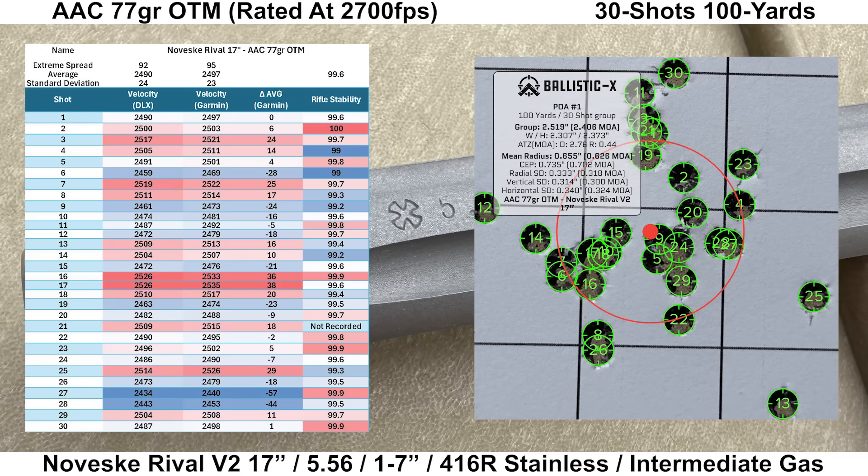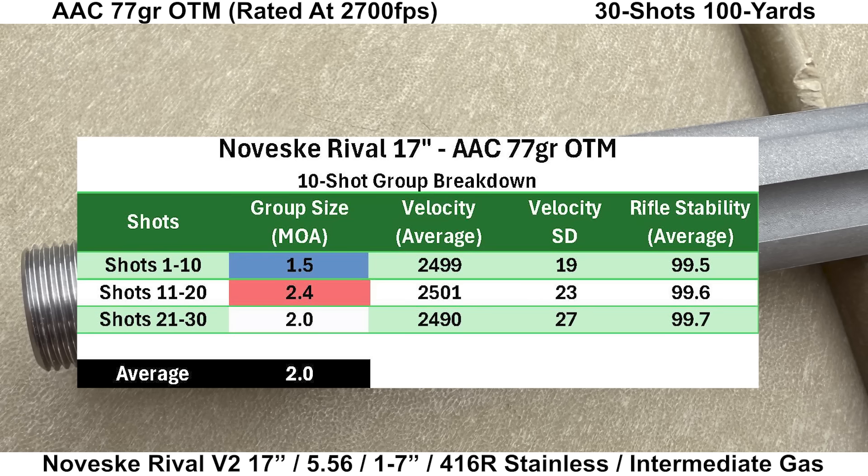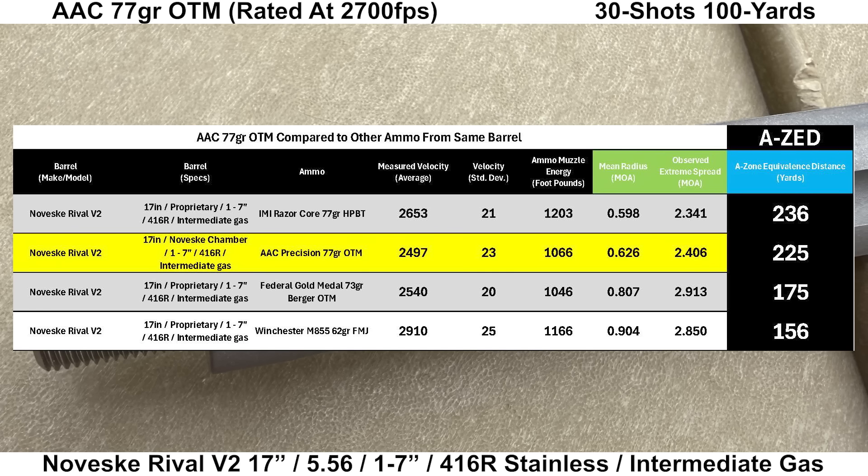On to the Noveski Rival V2: velocity data looks fine and nothing is out of place. Rifle stability looks fine with an average of 99.6 and a low of 99.0. Shots 13 and 25 are out there a little, but the rest of the group looks pretty well distributed. Group size came in at 2.406 MOA with a mean radius of 0.626 MOA and an average 10-shot group size of 2.0 MOA. This is probably the second biggest surprise of this review — the Noveski didn't shoot that well in my earlier review of it, but this is a pretty strong showing with the AAC 77s, with an AZ score of 225 yards. These two seem to make a pretty good pair.